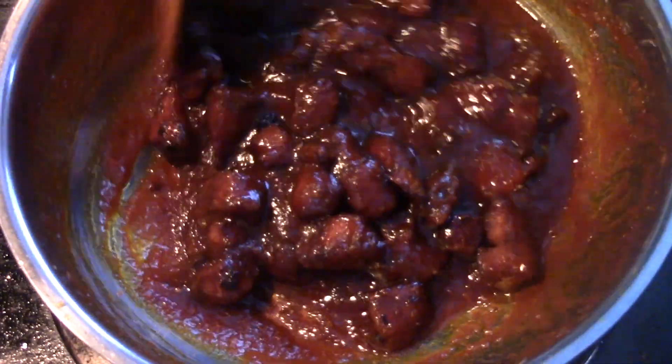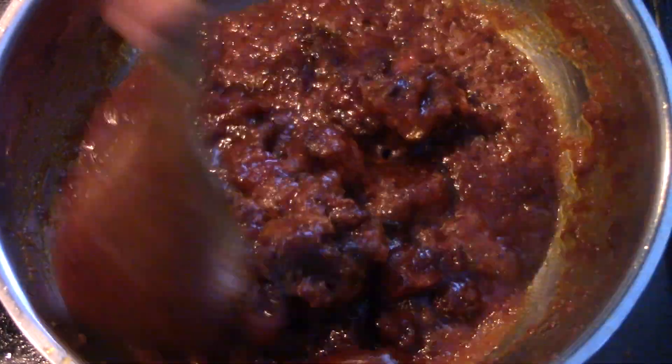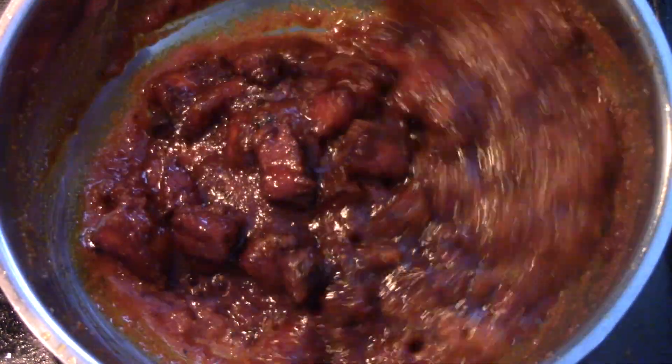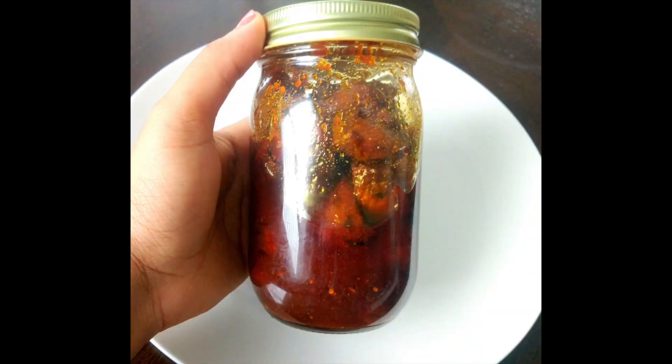You can see that the oil is bubbling — the fish pickle is ready! Make sure to cool this down before you store it in a container. I've stored it in a mason jar. Make sure to cool it down completely before transferring it to a container, otherwise the steam will make it go bad.